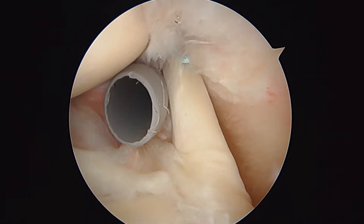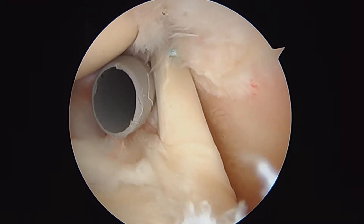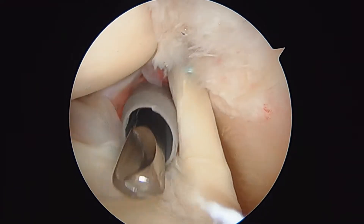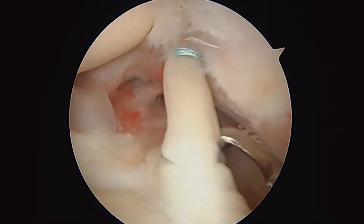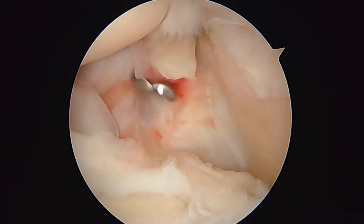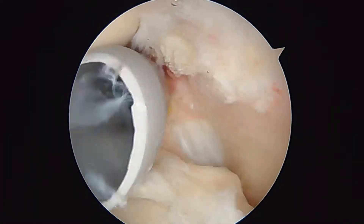Next we'll take a pair of arthroscopic scissors and go ahead and cut the biceps at its base here — just like that. Now the next step is to pass a hi-fi suture across this rotator cuff tear.